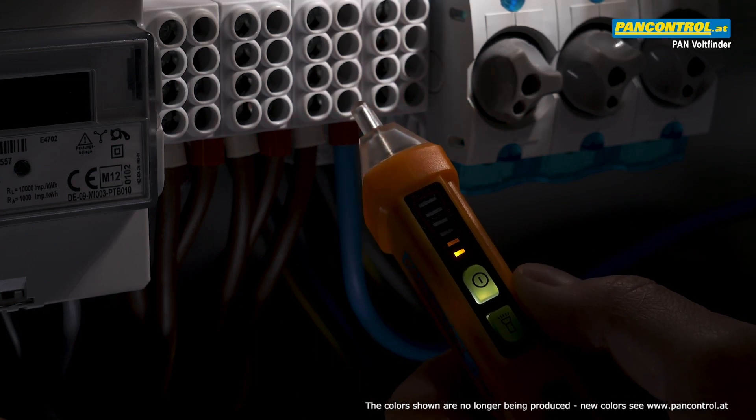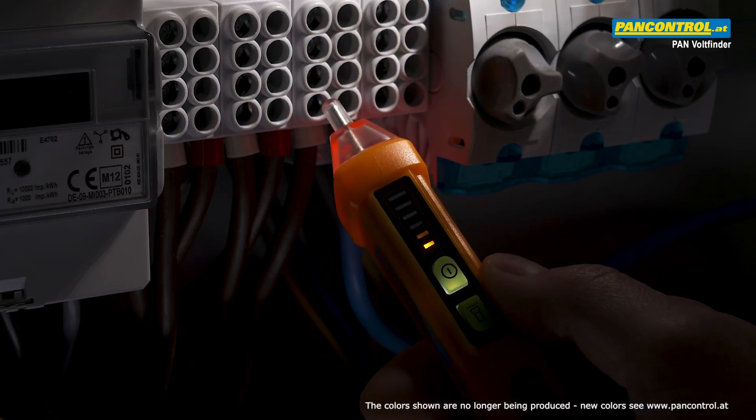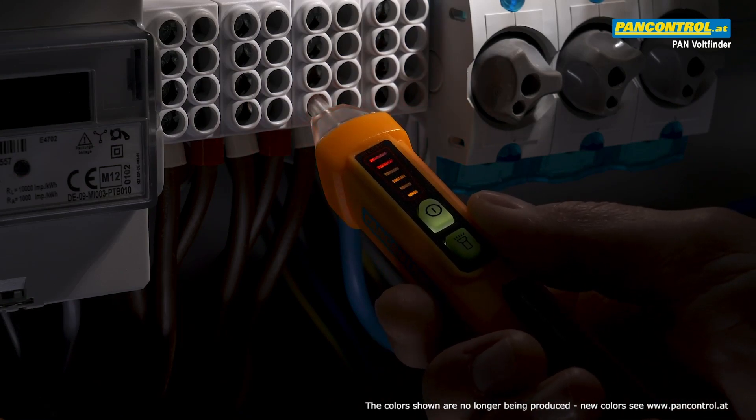There are three levels of indication: low, medium, and high. The closer the tip gets to the source of voltage, the more LED bars light up and the faster the beeping becomes.